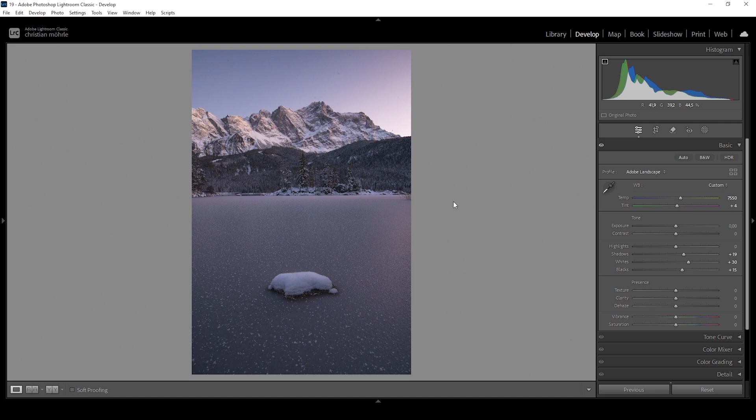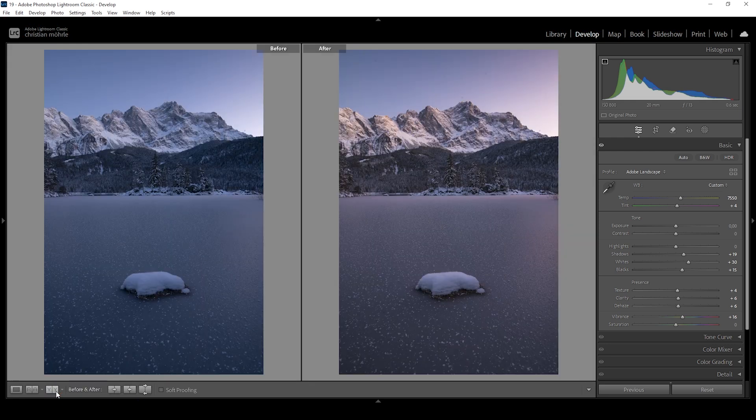I also want this image to look very sharp and clear, so I'm going to bring up the texture, which will just sharpen the image. I'm also going to bring up the clarity, which will boost the mid-tones contrast. Then I'm slightly going to bring up the dehaze just for a little more punch. And I'm also going to add some vibrance because we want this image to be well saturated. This is looking perfect.